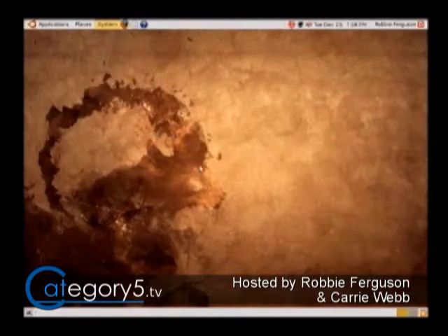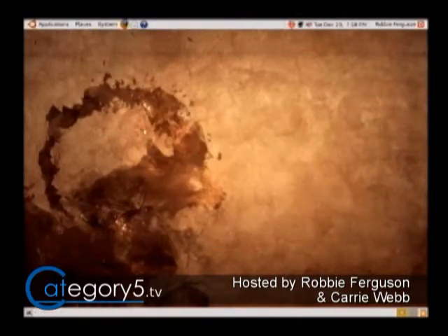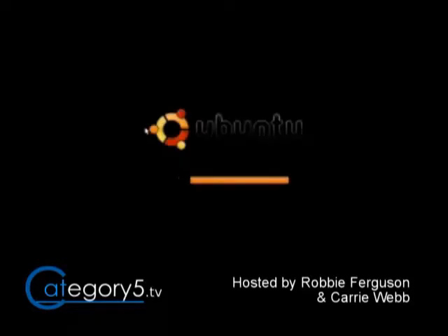This is the dual partition with Windows XP that we had set up and it works really nice. So then if we want to boot into Windows XP, we just shut down just like we normally would our Ubuntu system. And that's going to basically close down that operating system just like it normally would, and we're going to get that GRUB menu again. And that GRUB menu is going to give us a chance to load Windows XP.